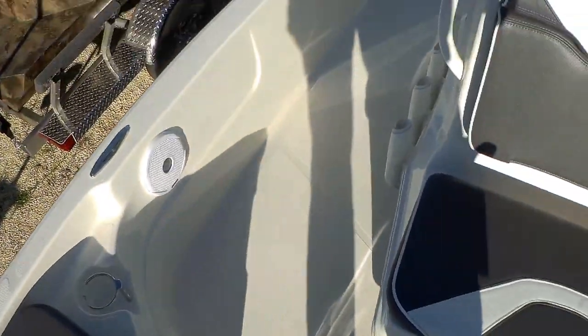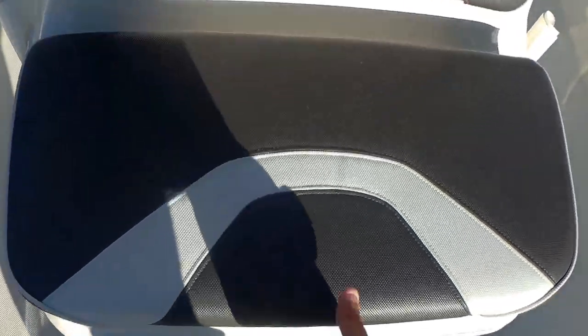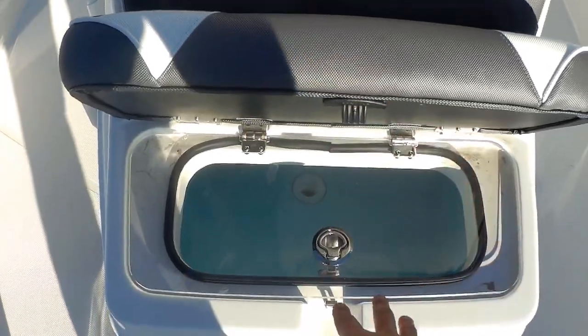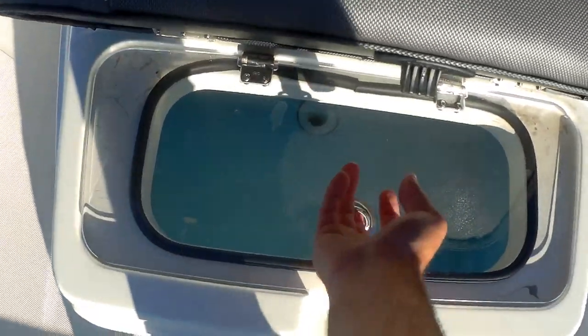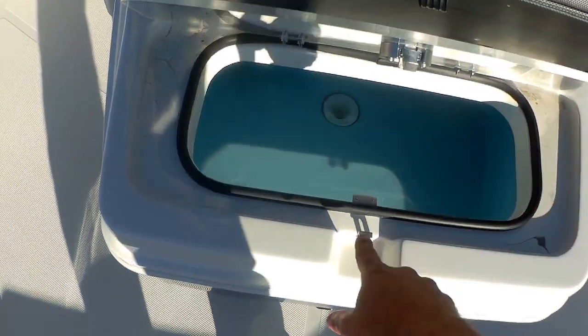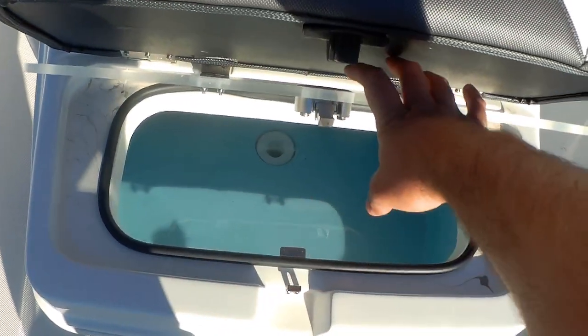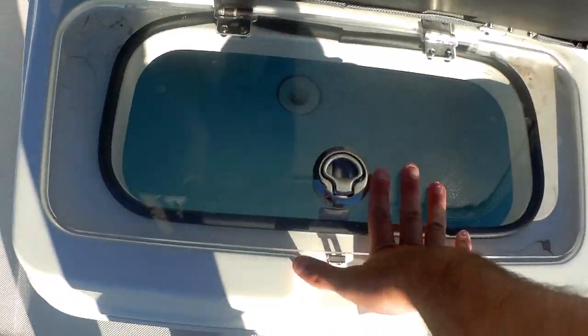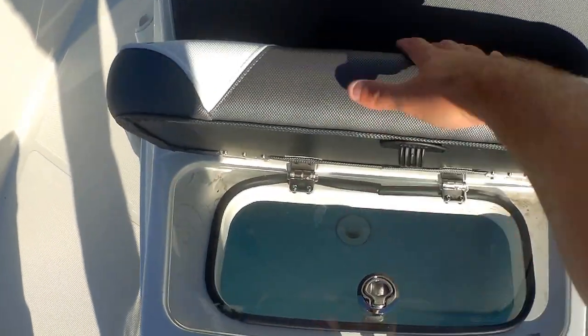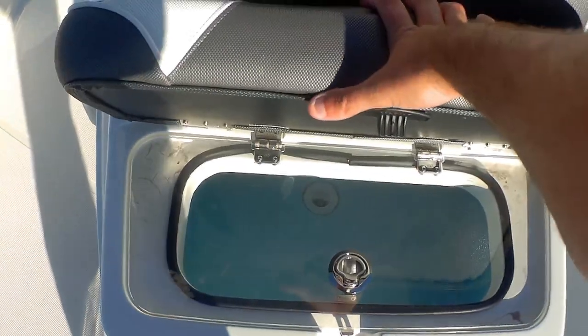Stainless steel cup holders. Of course you got your live well right here — I love this feature. The cushion is separate from the lid of the live well, and everything's riding on those Jimlux friction hinges. With the nice gas gasket there, keeps you dry. You got your live well filled — if you got somebody sitting here, no water is going to come out of the live well.